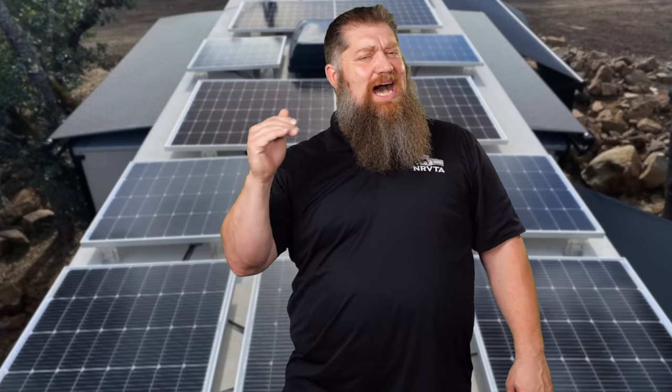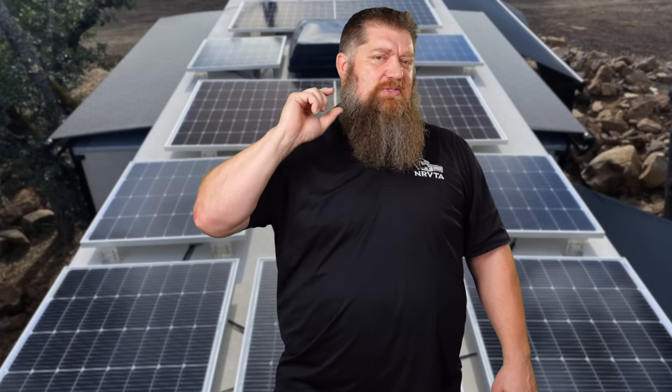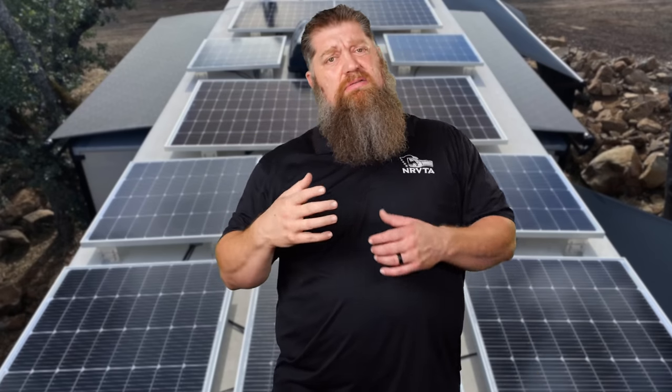I don't prefer lap sealant because it self-levels, spreads out, and products like Dicor or Alpha Systems are acrylic — about 40% water — so they shrink. If I put this much on and come back in a year, I've only got this much; come back in two years and I've got even less, so I have to reseal it. For a permanent structure, I'd use something like SikaFlex — a polyurea. It's like silicone but it sticks to rubber, and it's nearly 100% solids, meaning it doesn't shrink. Whatever I put on stays essentially the same size for years.